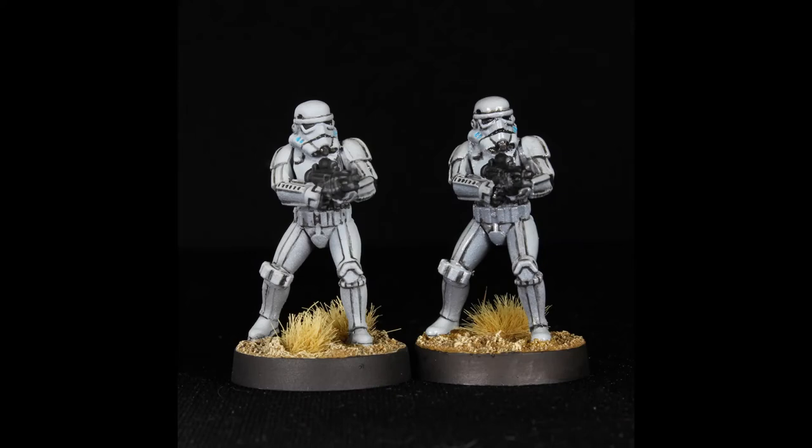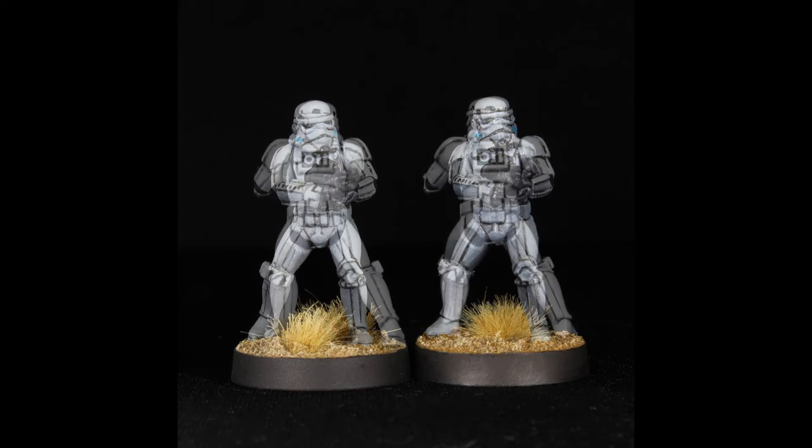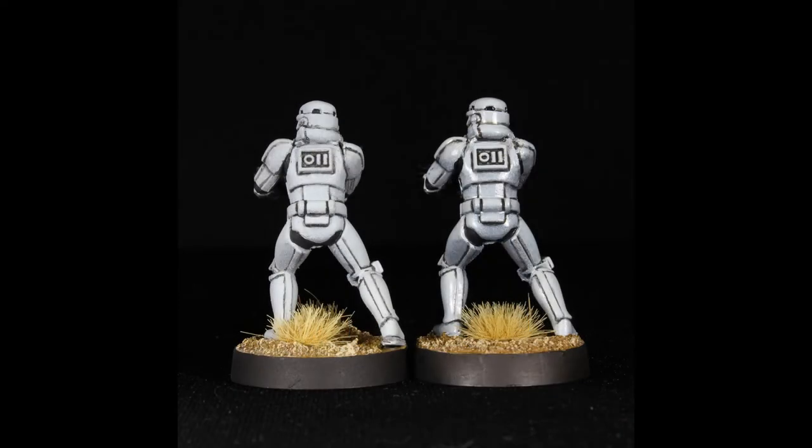So there you have it, folks — pictures of the finished models. One of the models has been fully matted. The other one we left with the gloss on the armor and just matted the accessories. Please don't forget to comment below which you prefer — do you like the matted armor or do you like the gloss armor?